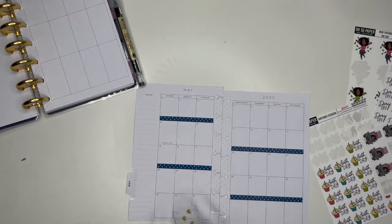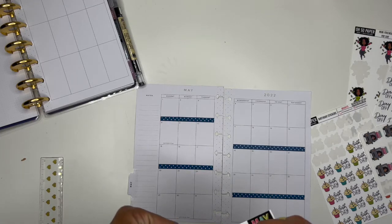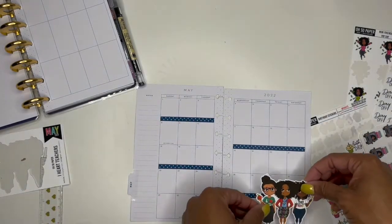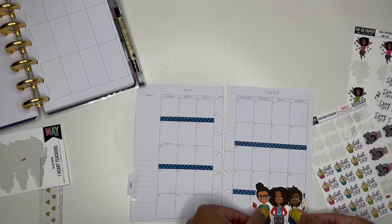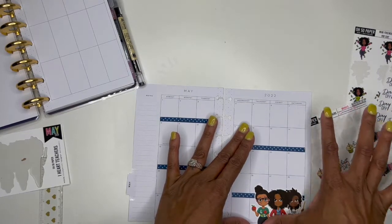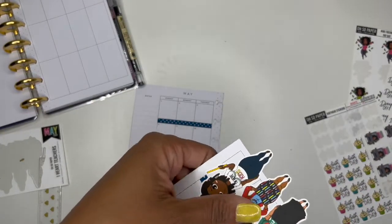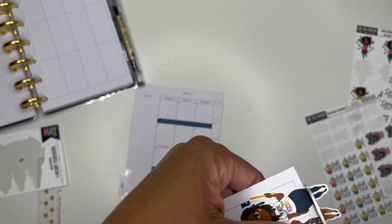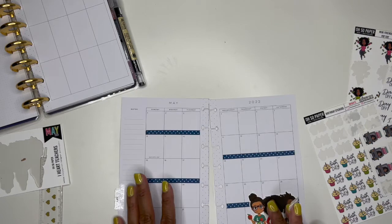That's enough washi — it just adds a little extra pop of color. Oh wow, this sticker has a clear back — I haven't seen that before. This sticker is huge so I might have to cut their feet off a little bit just so I can fit them without completely covering up the dates. That's okay, you get the point — it's so cute.